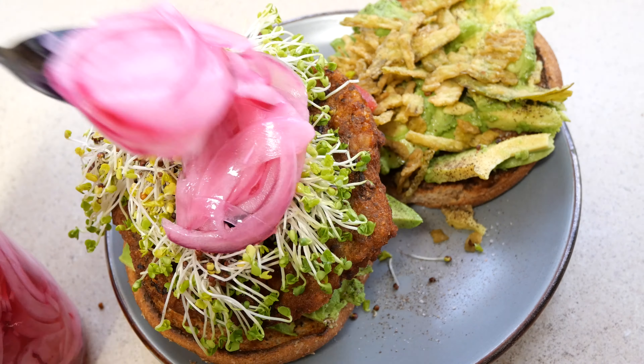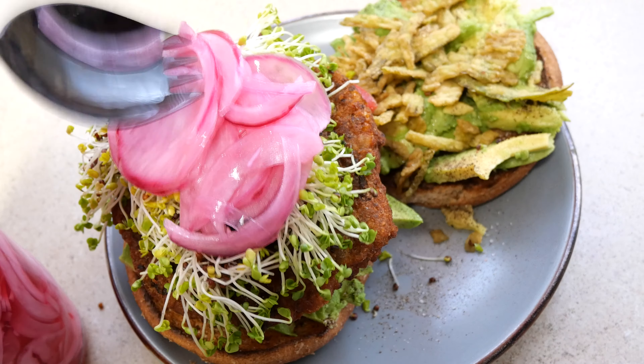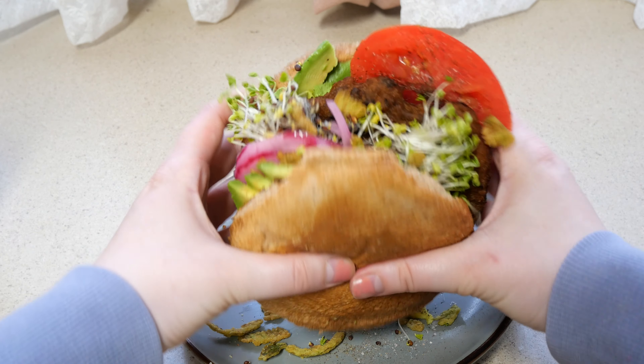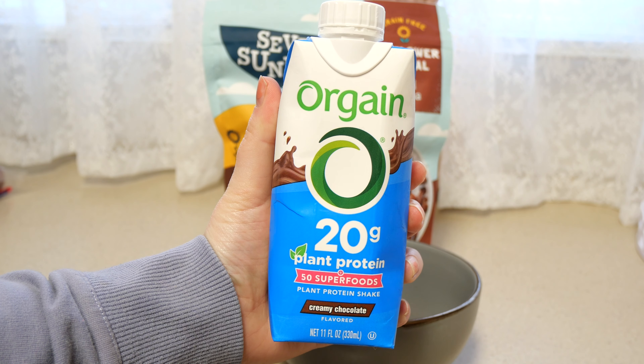This is really bad to say, but I love alfalfa sprouts even though they come with a salmonella risk — the taste and texture of them is just so pleasing.